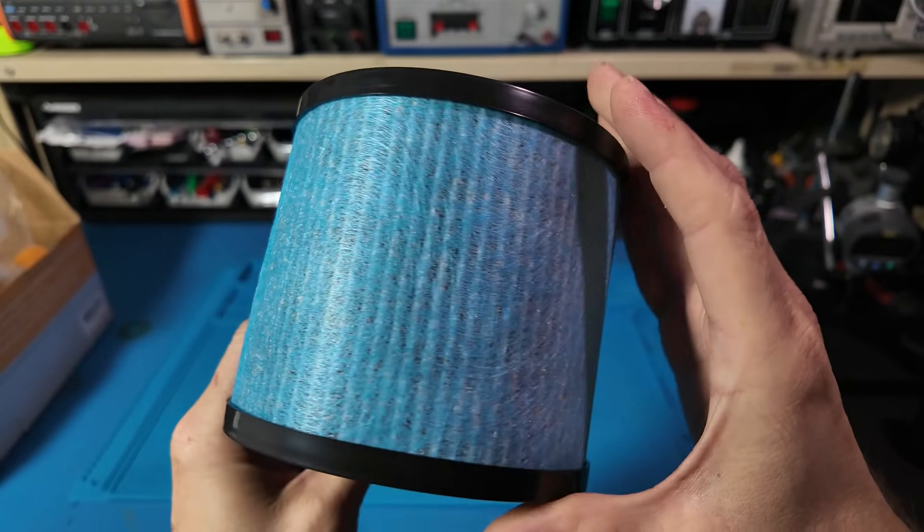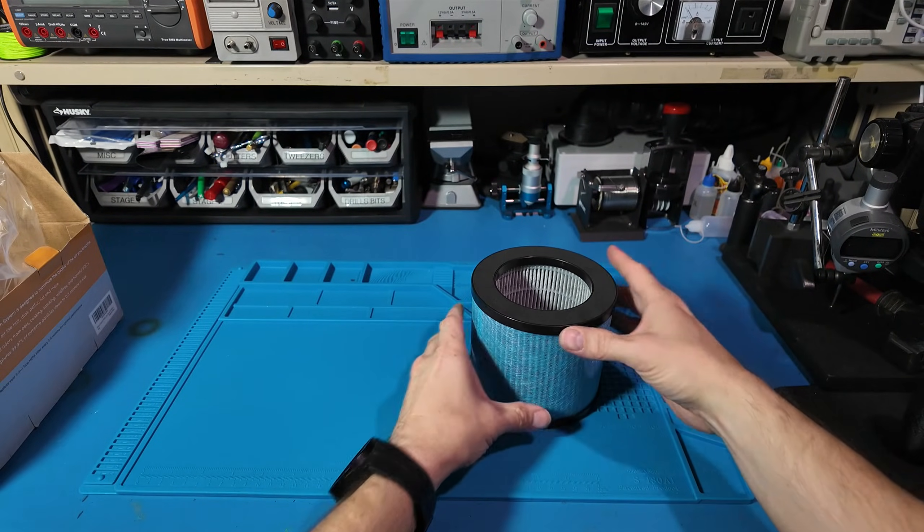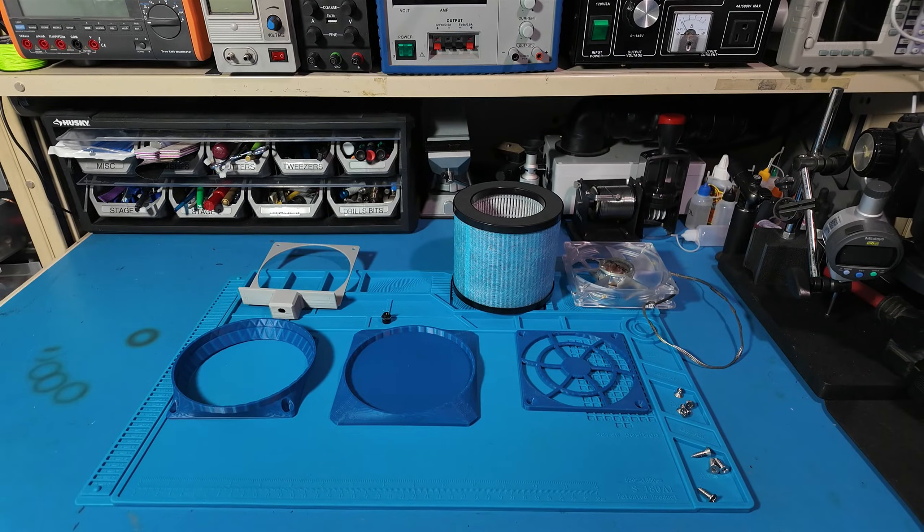These HEPA filters aren't the highest end, but for the stuff I do in my office — 3D printing, electronics, and the occasional sketchy repair — they'll do just fine.